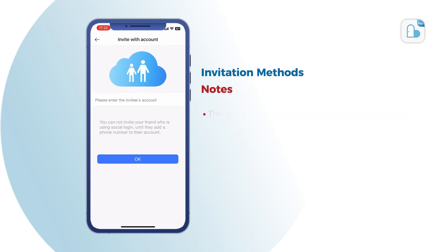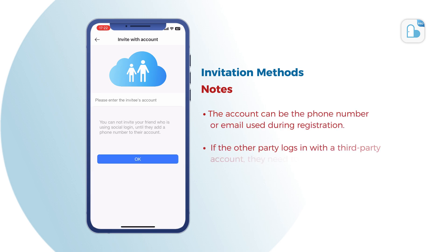Notes: The account can be the phone number or email used during registration. If the other party logs in with a third-party account, they need to bind a phone number first to be shared.